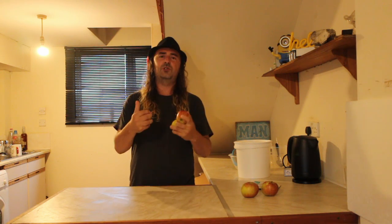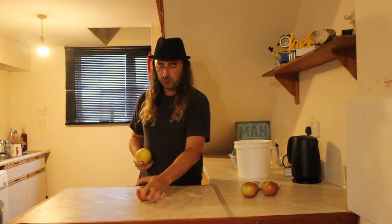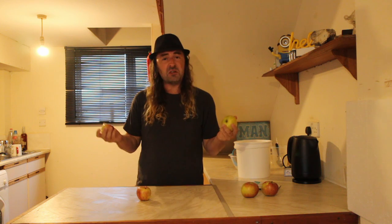Hand-eye coordination: 10. Brainsales: nil point. Nevermind.